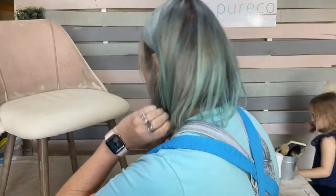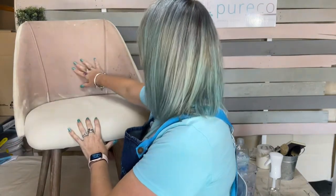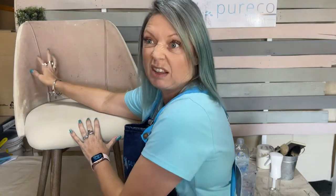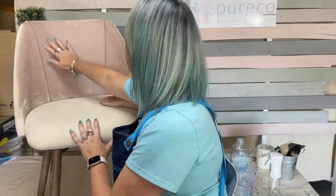I'll show you what I've done so far. The backing of the chair here is what it looks like before — you can see it's got some marks on it and it's a pale pink sort of colour.